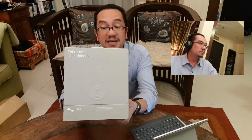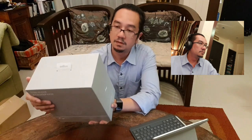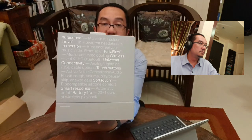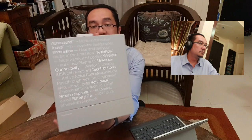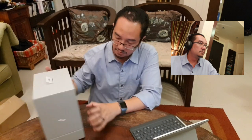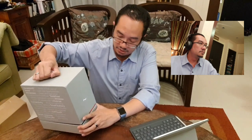Although Nura specifically mentioned on the box that this is not a headphone, the packaging is quite impressive. Behind here it says 'Nura sound: music in full color,' with loads and loads of features from the company itself. Let's have a look at the content and see whether this impression is something to shout about.